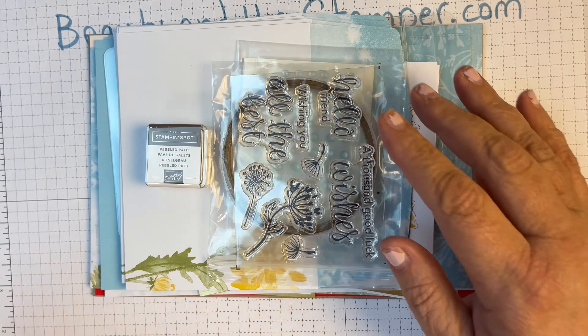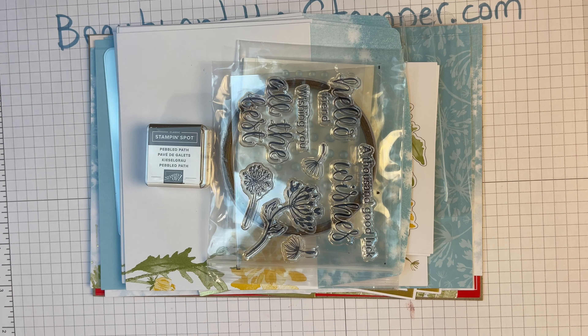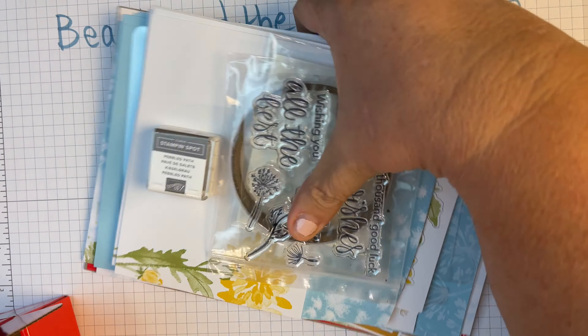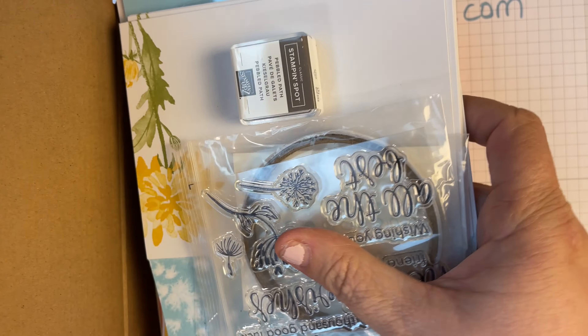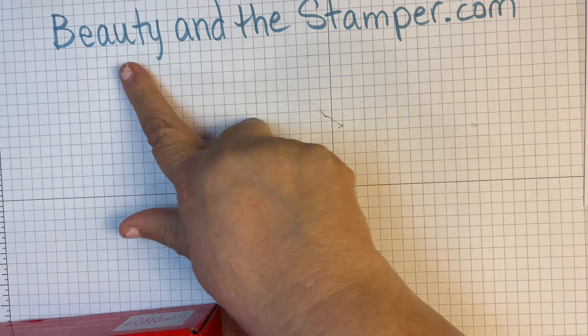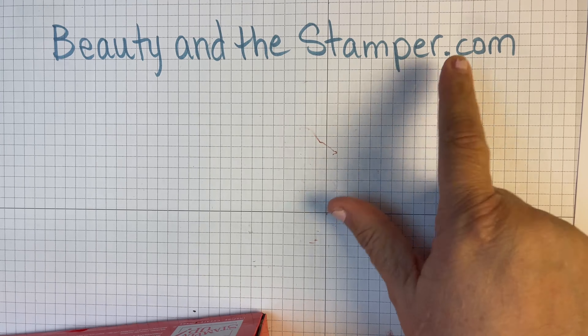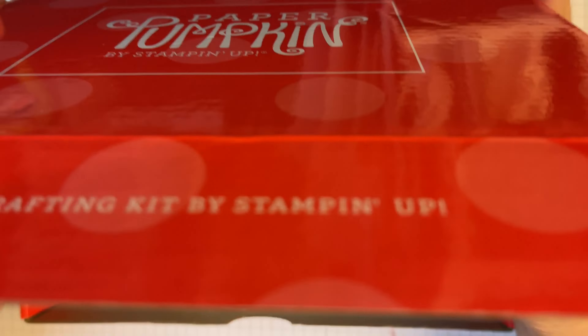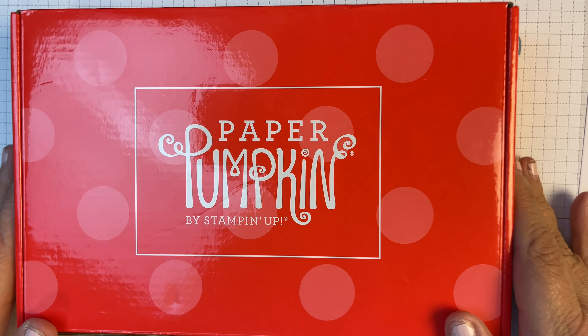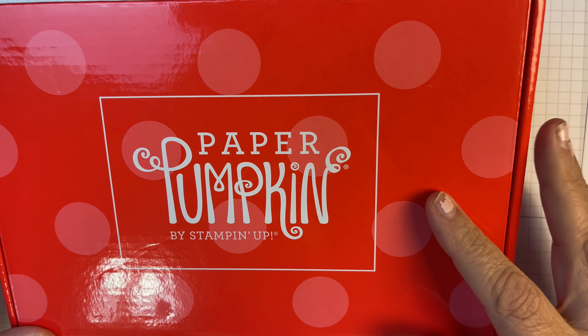So we're going to be making these cards and it does come with instructions, so if you aren't able to make my class then you can do them on your own. And there are some alternatives as well — already done. So I cannot wait to put this together. I don't even know the date, but it is the first Wednesday in January.